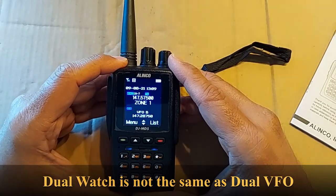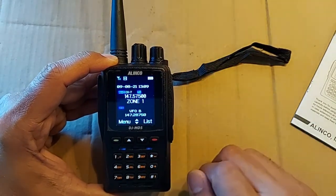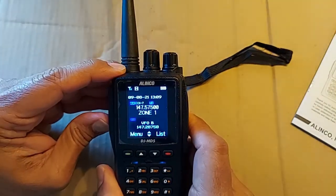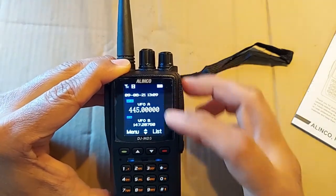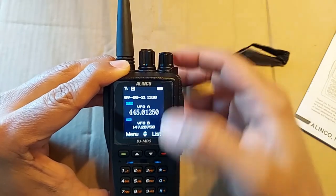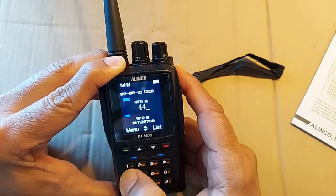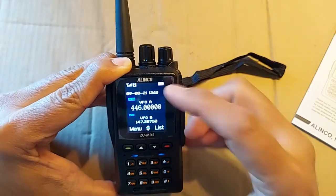The main channel is set up to channel 7 over here with its frequency, and the sub channel is set up to be a VFO. I can use the PF1 key here with a long press, and the main channel also switches to a VFO. So both sections A and B are now on VFO, which means I can adjust them with the knob or do fine adjustments, or actually type in the frequency I want — like 446.000.